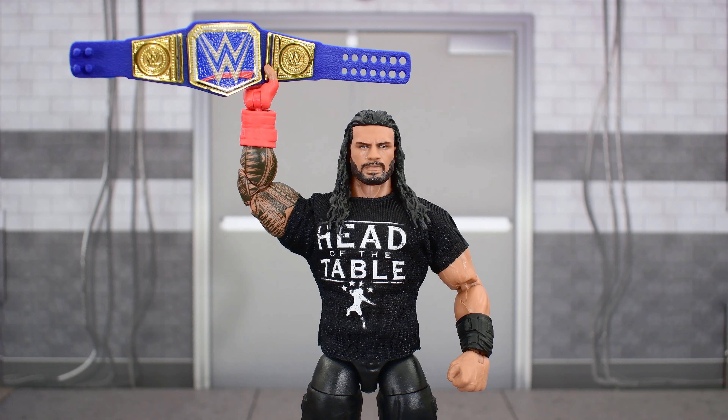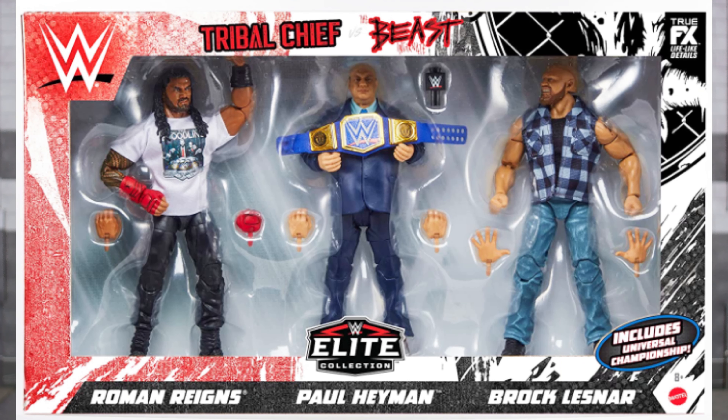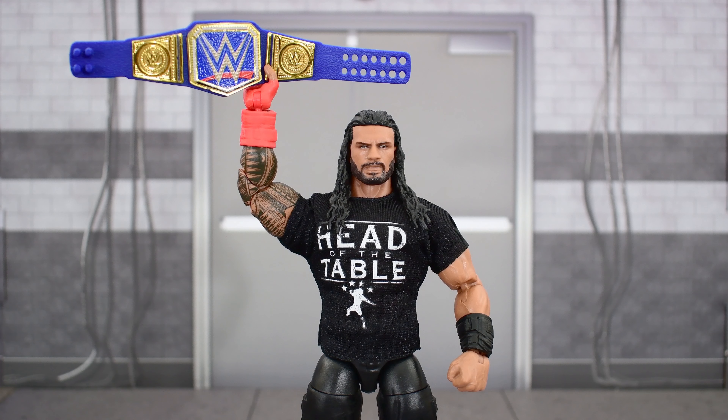We are getting another Roman with a red gauntlet in an Amazon 3-pack. I believe that head sculpt is brand new and he's got a white t-shirt, so you could wait on that. The only sucky thing is that Amazon distribution is kind of terrible, so who knows if you'll get that in time. But if you want one now, this is the one to get.